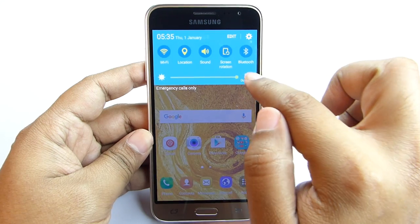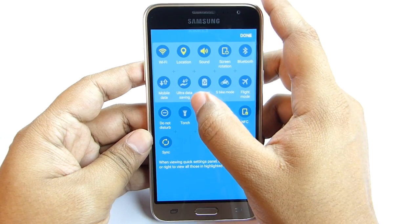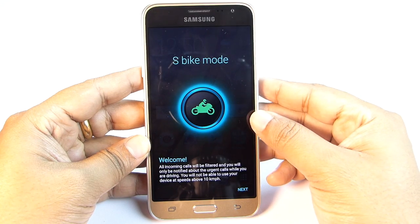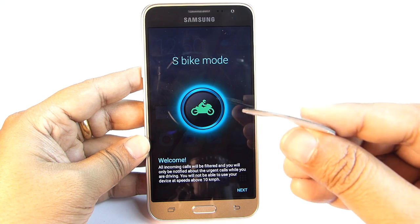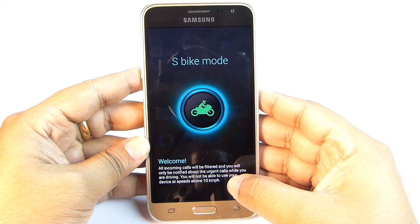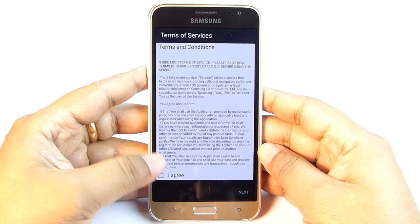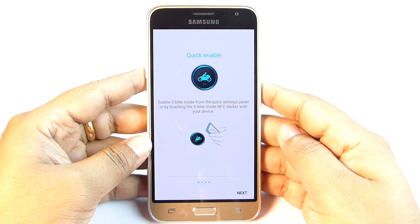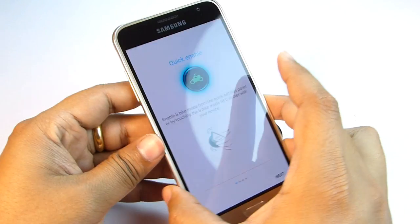There is an outdoor mode for better visibility under sunlight. The power saving and ultra data saving modes are extremely handy. Now let's have a quick look at the S-Bike mode — you can launch this using the toggle or just tap the phone on the NFC tag provided. It's a very well-built sticker you can stick to your bike or helmet. When this mode is on, all incoming calls will be filtered and you will only be notified about urgent calls while driving. You will also not be able to use your phone when you are speeding over 10 km per hour — you need to slow down first to take the call. Earphones won't work when this mode is on, so you cannot listen to music or take a call using the earphone. You can also launch S-Bike mode using the NFC sticker.